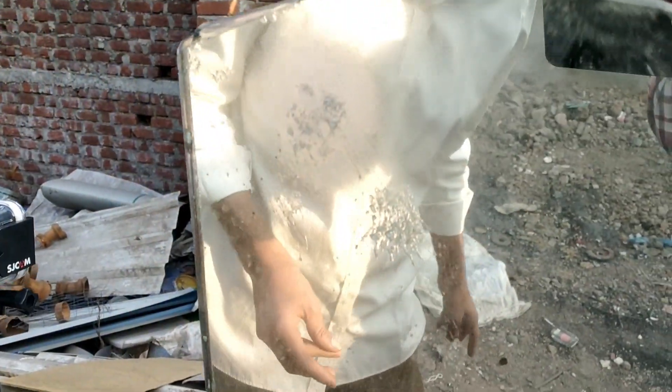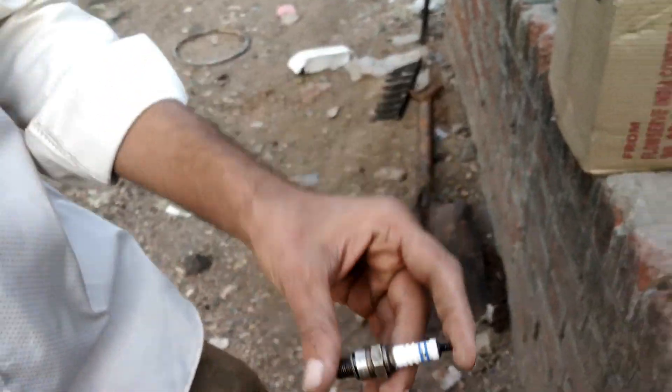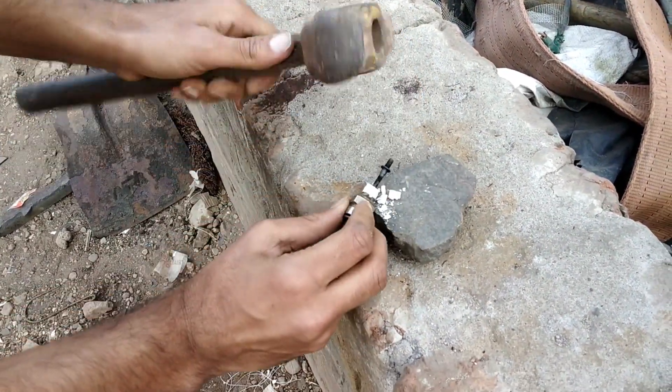See, there is no effect on this glass. The real trick is he used crystals of some ceramic part of a spark plug. Here I am going to break it right on the glass.